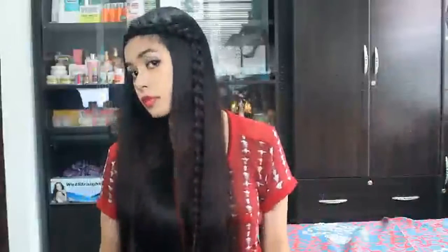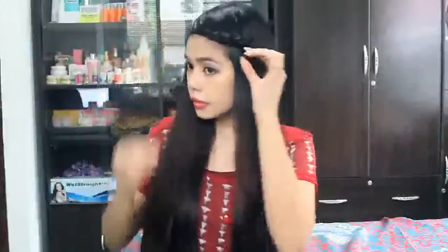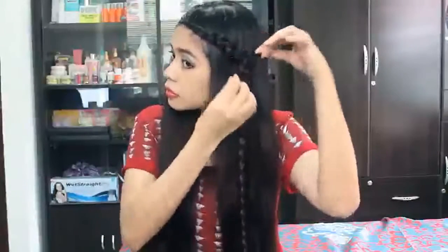You can leave that as is if you want that hairstyle. But I actually like to pull up the sides of the braids just to make it look fuller.